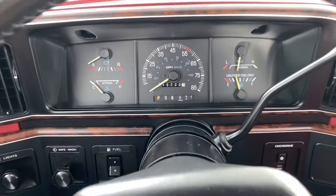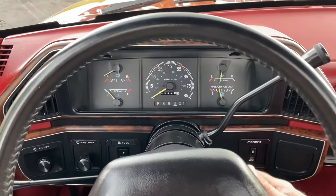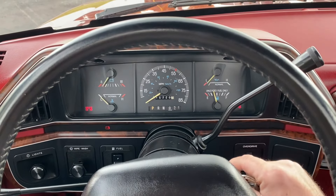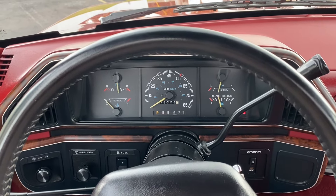Inside the truck you can see it reads just 45,720 miles. Go ahead and get it started up. Starts up nice and easily.